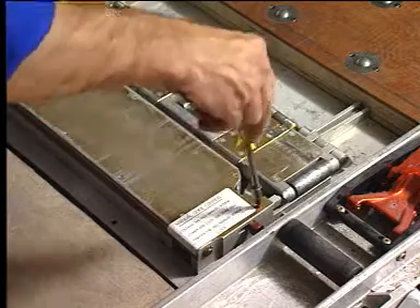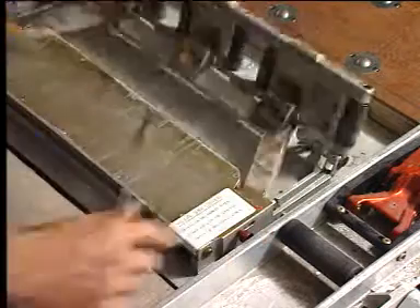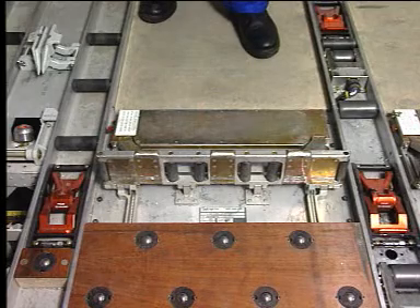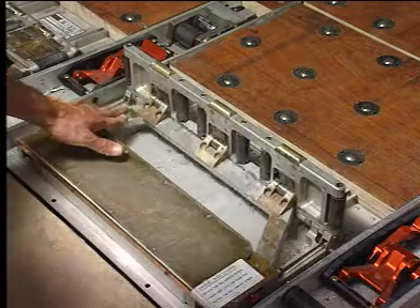Loosen the red mark screw on the Y-Guide unit. Then unlock and raise the guide rail. Lower the guide rail lock and check if the guide rail does not lower by itself.